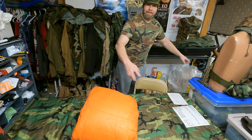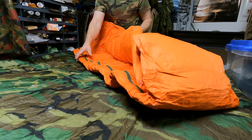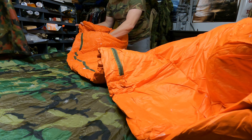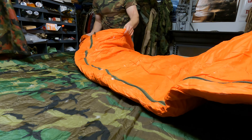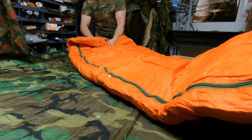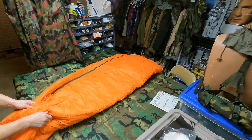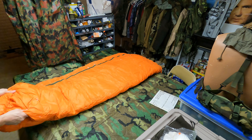Awesome. Look at the feathers go! This is a down bag, by the way. Wow, this thing is sweet, guys. It's got a heavy, heavy-duty zipper on it. It's got to get all fluffed back out — it's been vacuum sealed for a long time.